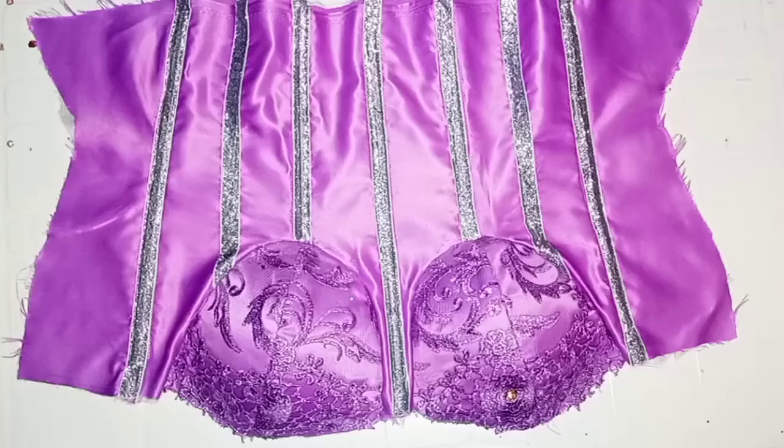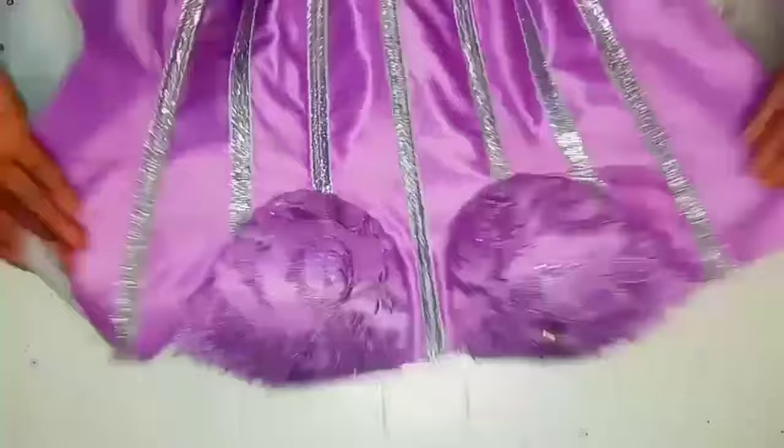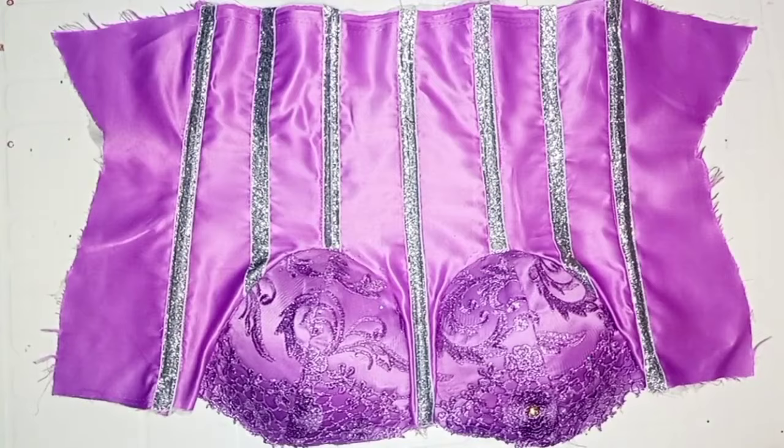After I was done fixing the cups to the main bodice of the corset, this is what it is going to look like — it came out really nice and looking really beautiful already. This is what the inner part of the corset is going to look like. I also went ahead to do the same thing for the lining I'll be attaching to the corset, and this is what the lining is going to look like.